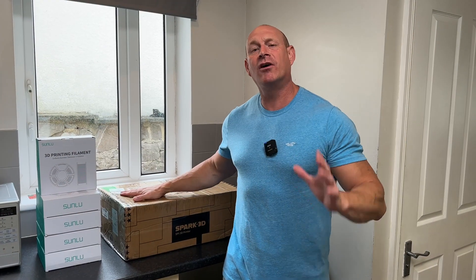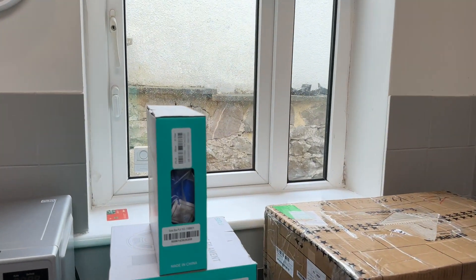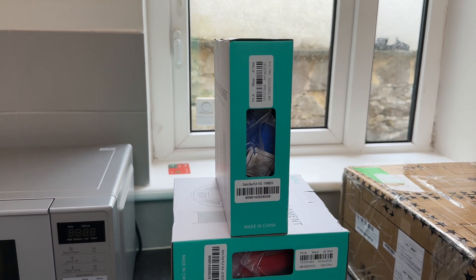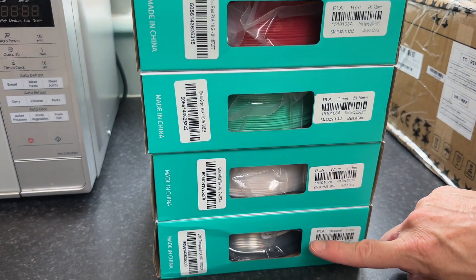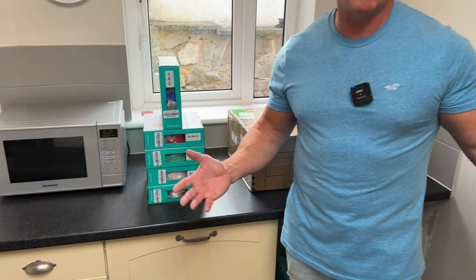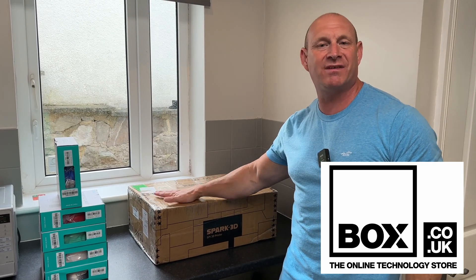This 3D printer has kindly been sent over by box.co.uk and they've not only sent me that but some 3D printing filament as well. If you're new to the game, 3D printing filament is what the 3D prints are actually made out of. I've been sent various colours - blue, red, green, white and also clear. So even if you've already got a 3D printer, go check out box.co.uk for your filament needs, and I'll leave a link in the description to this particular model.